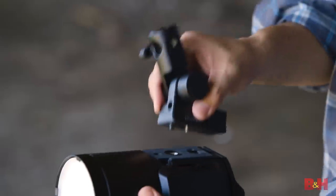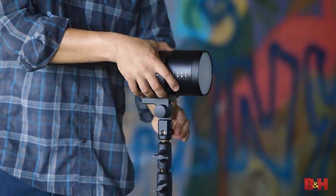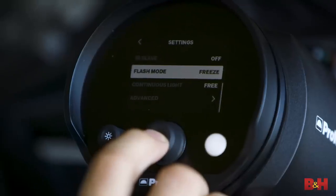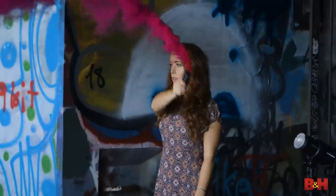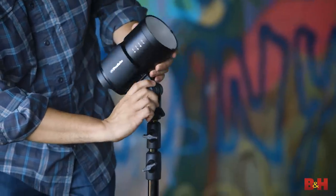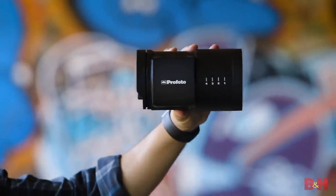The B10 is decidedly a pro photo light, offering consistent output, color temperature and energy stability associated with the brand. The B10 is basically the size of a camera lens — think of it as a slightly shorter, slightly fatter 70-200. It weighs a little over three pounds with a battery and light stand adapter attached, and it'll output 250 watt seconds with up to 400 full power flashes per charge.